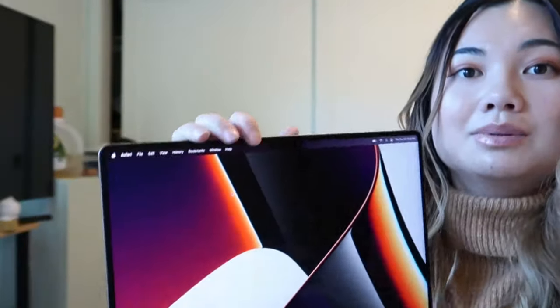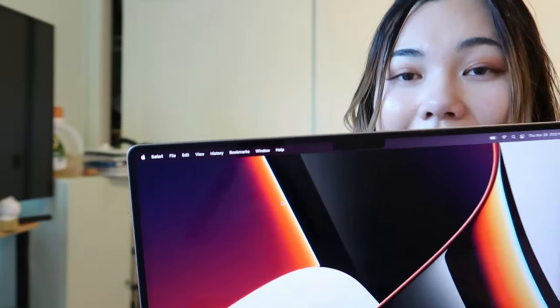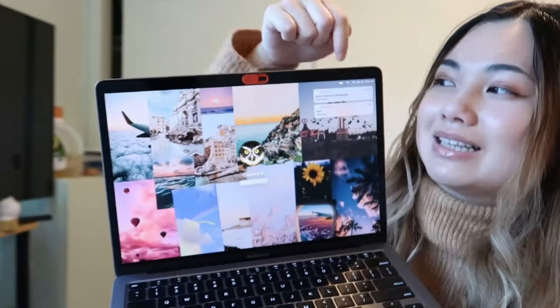The front-facing camera is also noticeable — there's a little dip or notch to show where the camera is. On my MacBook Air, I think it's just flat with no dip; there's just a black line on the top. So the camera design is completely different between the two. That's all the differences I noticed between these two models.